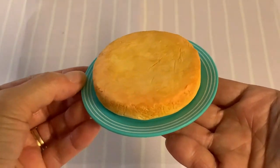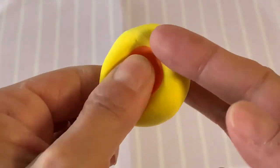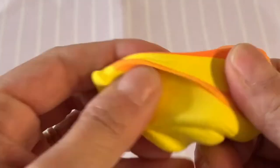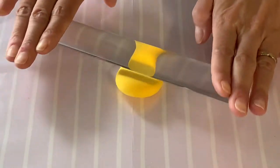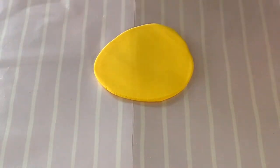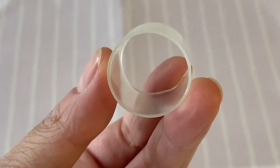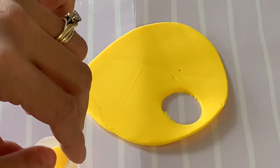While waiting for our piece to dry, let's make the pineapple slices. Mix a tiny portion of orange air-dry clay with yellow to give it more warmth. On a nonstick surface, roll out a thin sheet of this clay. For a cutter, we took a cap from a juice drink that has a 2.5 centimeter diameter. For this cake, you will need to cut at least 12 circles.